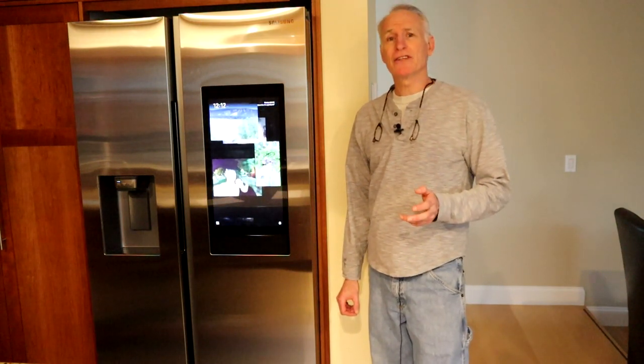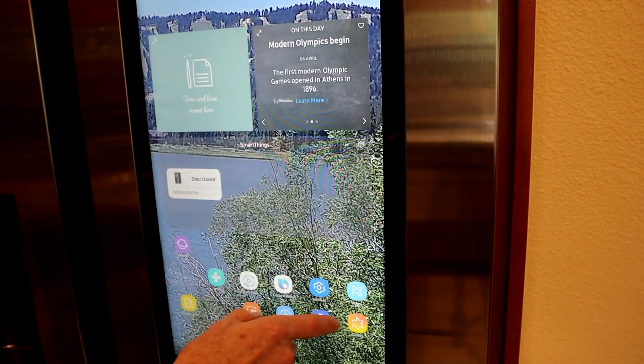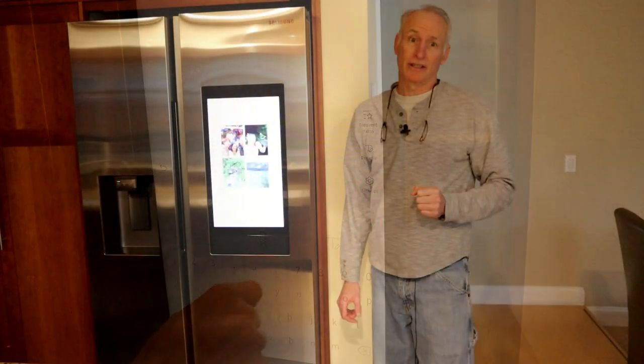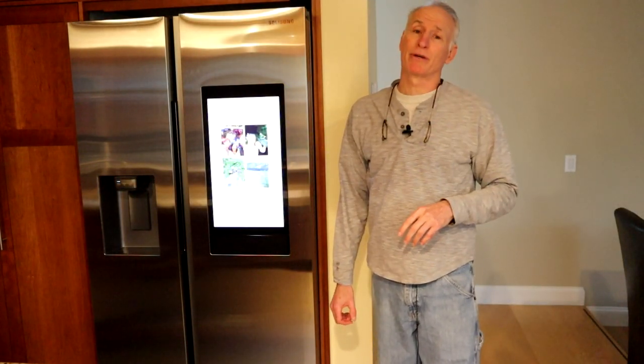I'm going to divide this review up into two sections: the tech section, which primarily involves the touch screen and the internet connectivity technology, and the appliance section, which is how well it does at its primary job, which is keeping food cold.